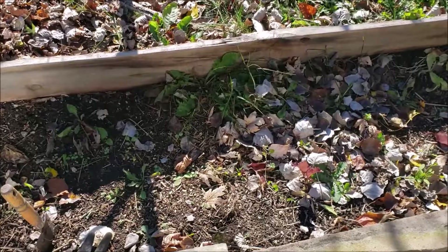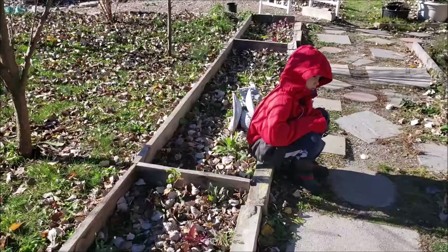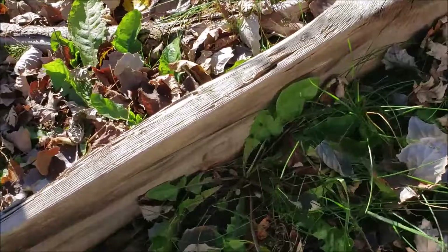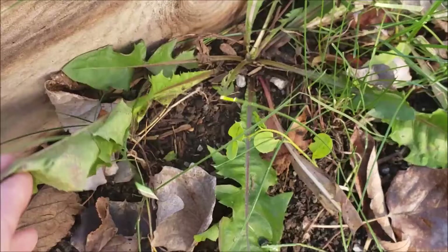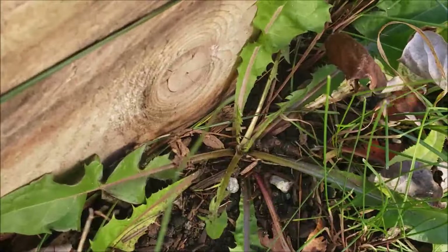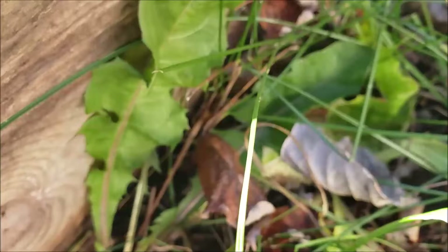I'll turn the camera around and show you what I'm talking about. This is the front bed - I'm going to be adding some extra garlic, not a lot. As you can see I have some dandelions that need to be dug up. They have a very distinctive leaf pattern - it's almost like someone plunked a bunch of triangles on top of each other. You're looking for that distinctive leaf pattern, and they also grow out in a rosette, meaning they start in the center and grow out in a circle.